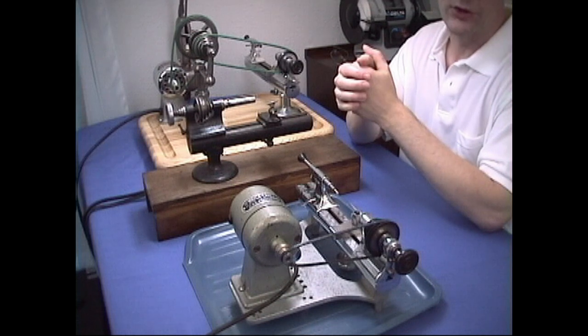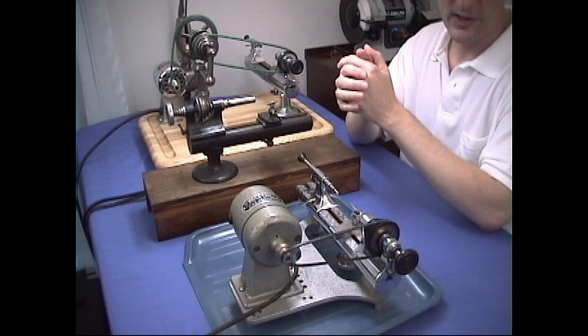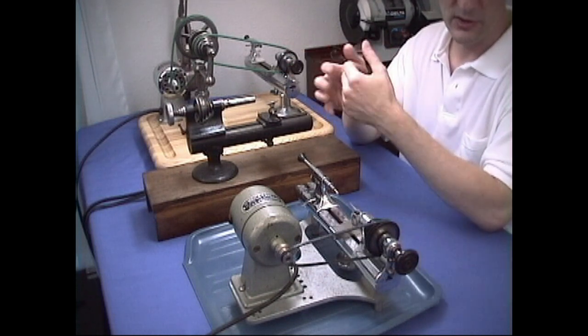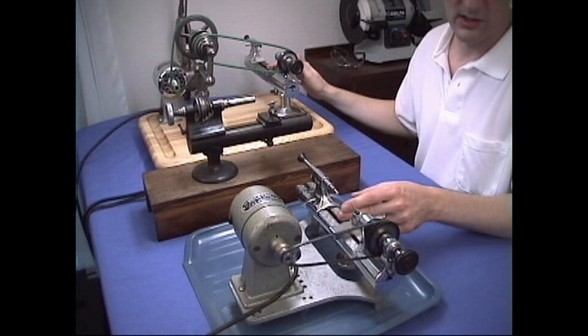Now there are three sizes of lathes: 6mm, 8mm, and 10mm. A huge percentage is of the 8mm variety. All these lathes — or these two lathes here — are 8mm.